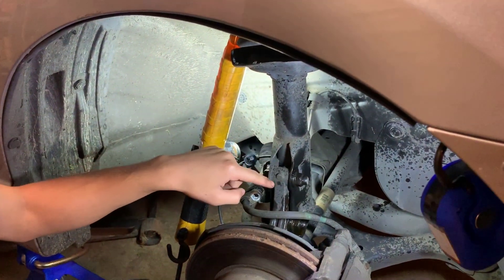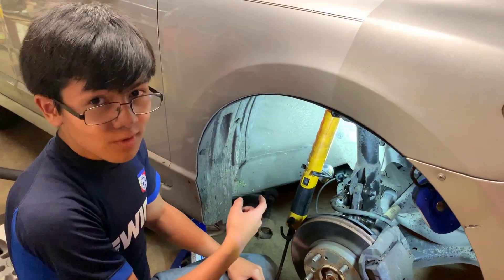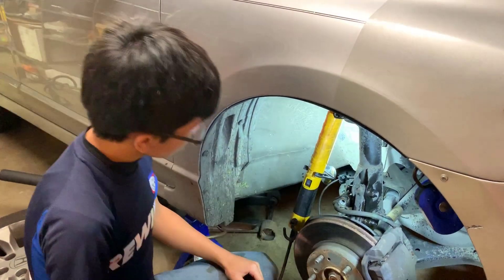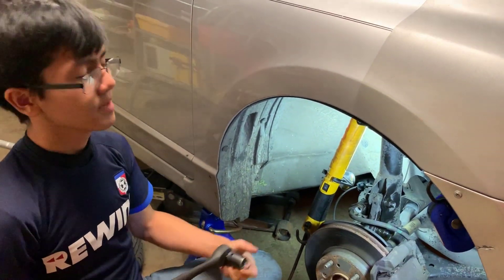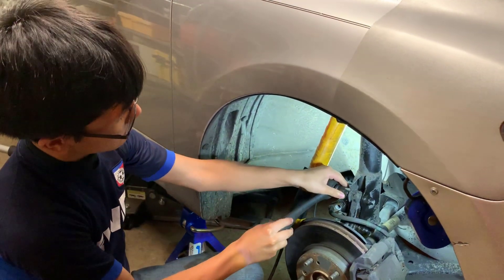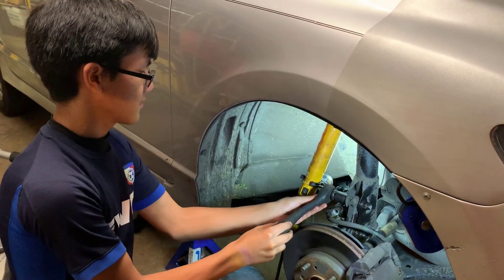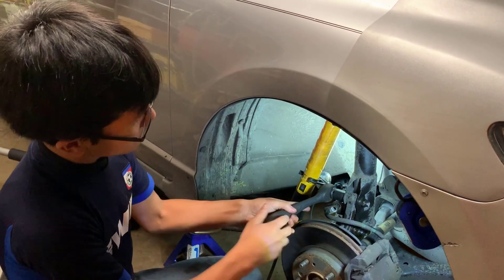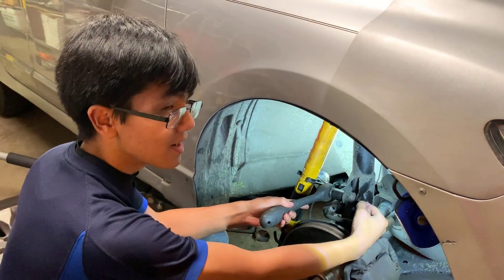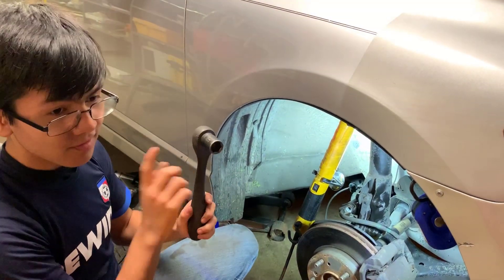Next step is to loosen these two nuts. We're going to take out the bottom nut and bolt, but we're not going to take out the top bolt yet. Let me show you what I was talking about earlier about holding it in with a wrench. We need to make sure that when we're trying to spin it, we only need the wrench when we're loosening the nut — I'll show you later. Right now we only need the breaker bar.